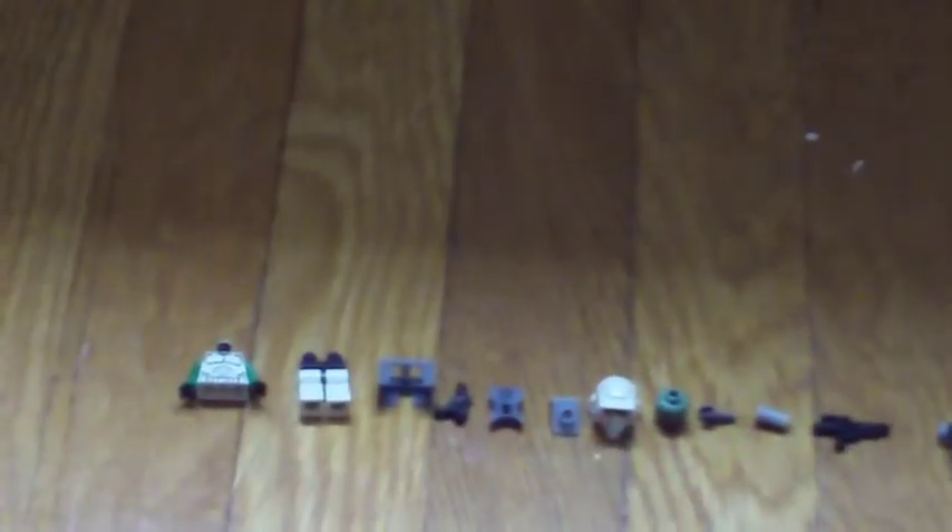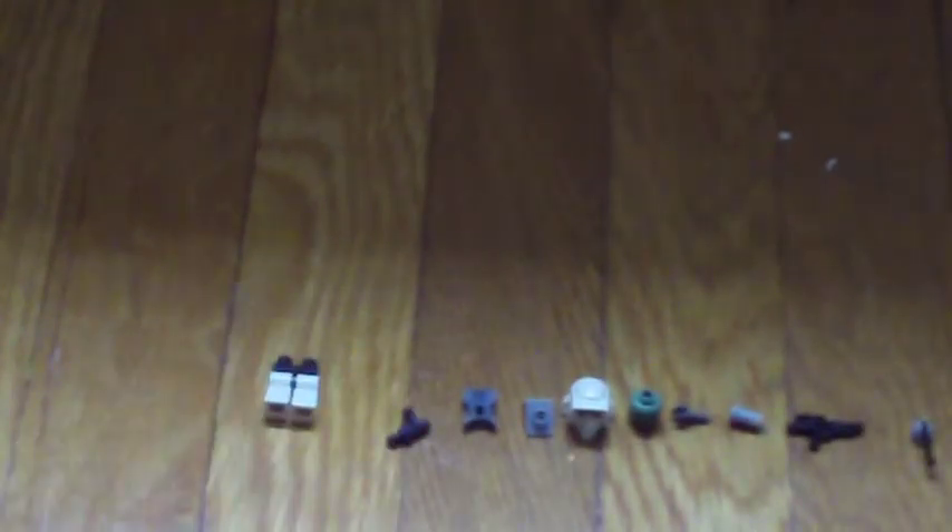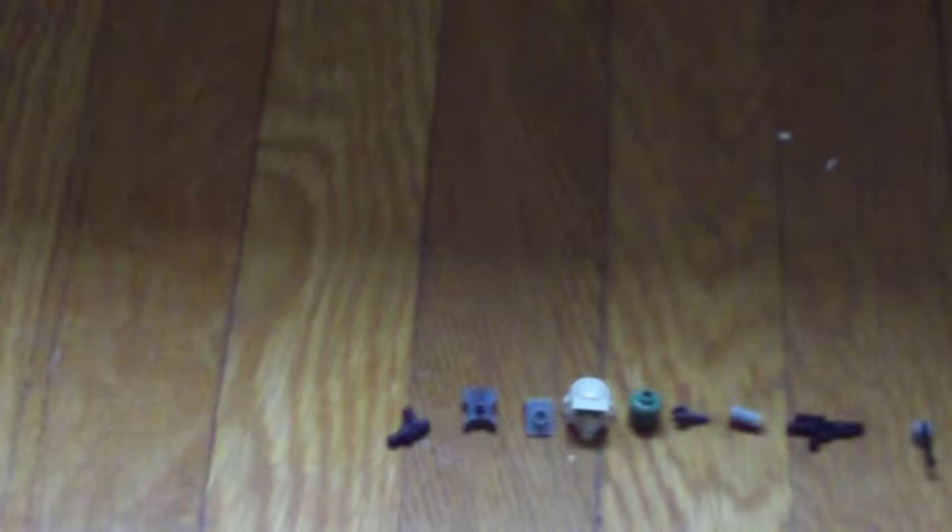First you start by taking the clone body with green arms, and then you take the waist cape, and then the legs, and then you put them together. And there, that's how it should look.